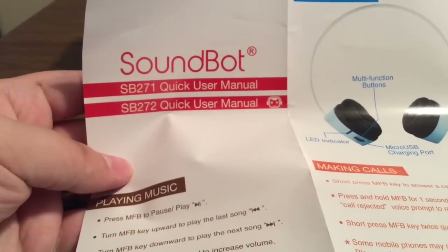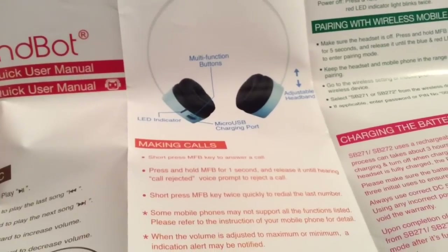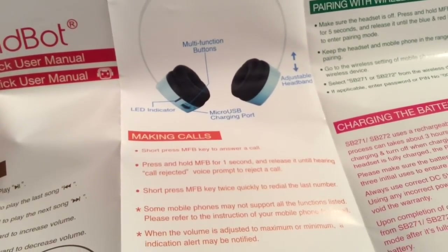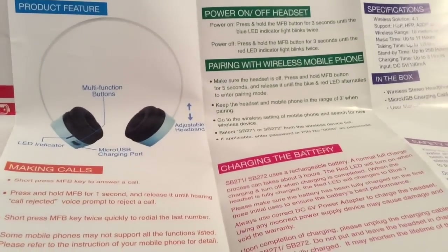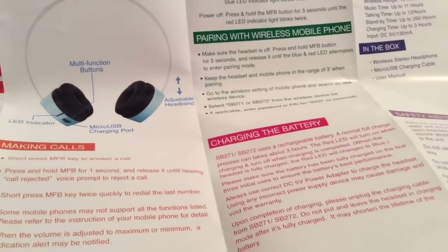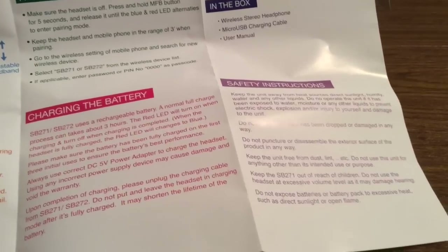First, inside the box we get a quick user manual to show you how to use the headphones and some of the key features. You have multi-function buttons on the headphones with an LED indicator light, an adjustable headband perfect to fit any size, and a micro USB charging port. You can also make calls and pair to any wireless mobile phone. The manual covers how to charge the battery, what's inside the box, specifications, and safety instructions.